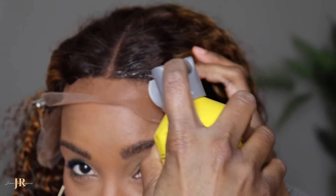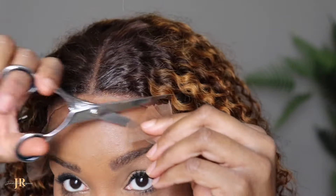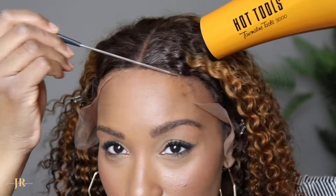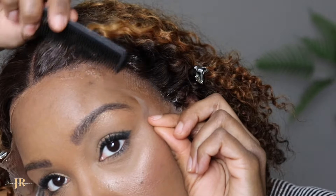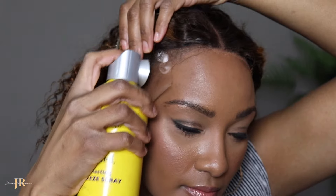I've got the lace cut in thirds to help with laying it down. I'm going to start at the front because that's the part I care about the most — we're just going to get that out of the way, and then we'll do the sides. Let's cut in.